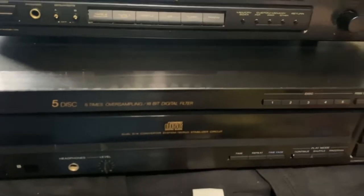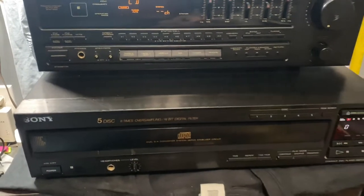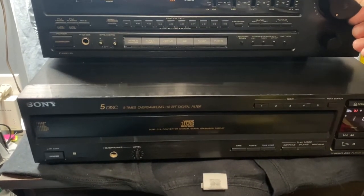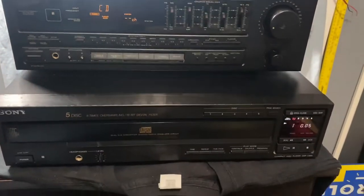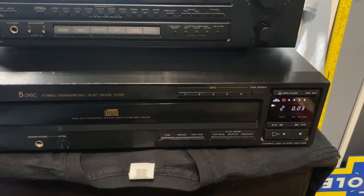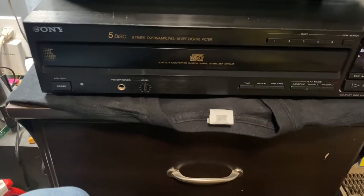But it plays fantastic. I'm going to do a quick little burst, otherwise I'll get dinged. It reads really fast. It sounds really good. Everything works as it should. It's a nice player.